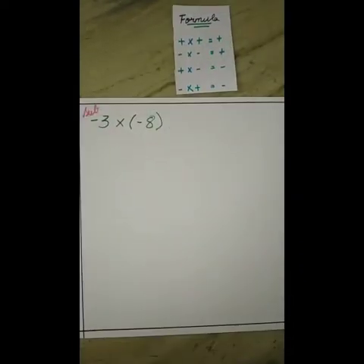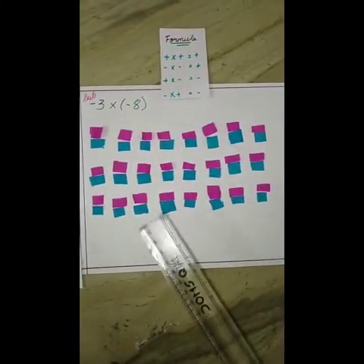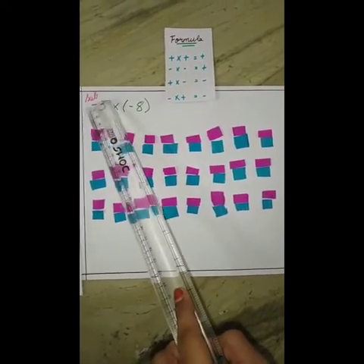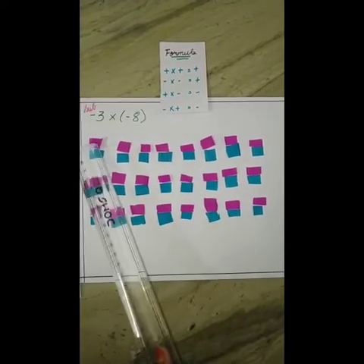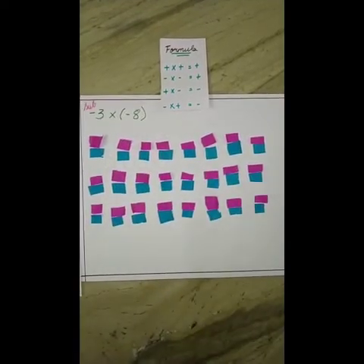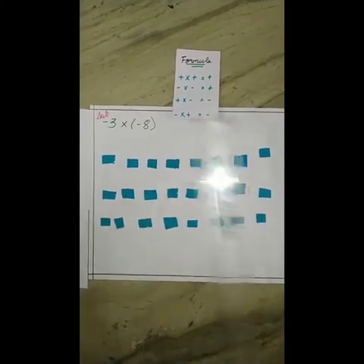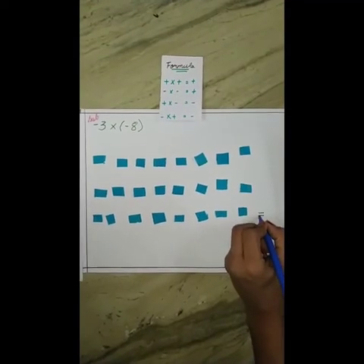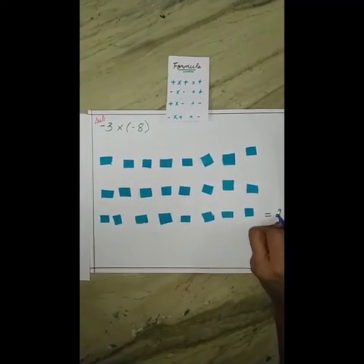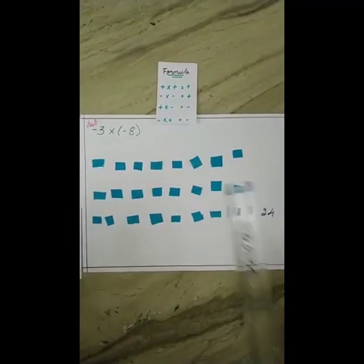So we have to take zero pairs. After taking zero pairs, we subtract and take all the negatives. After taking away the negatives, only positives remain. Just add them, and we will get our answer as positive 24.